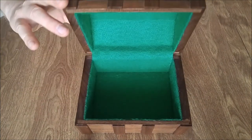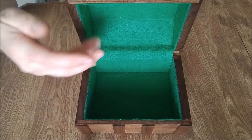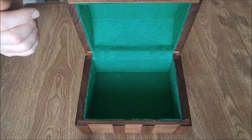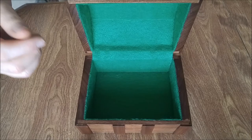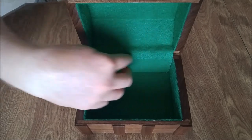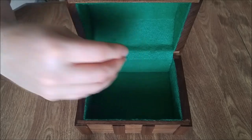Taking a look at the inside of the treasure chest, there's green felt on both the bottom and the top of the chest, and that stuff was attached using spray adhesive. Also covered the inside of the hinge area with felt as well, and that's just to keep stuff from getting stuck in the hinges.